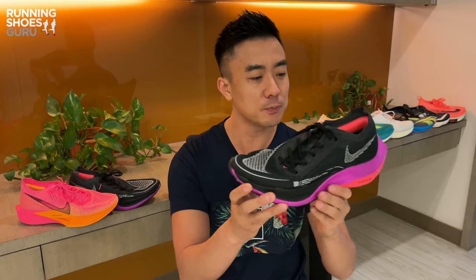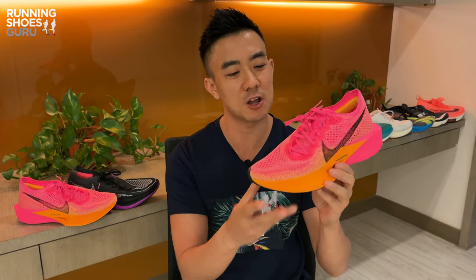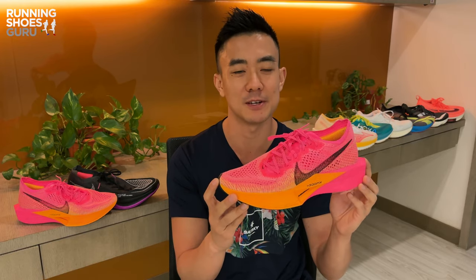I reviewed this shoe two years ago and since then I've put a lot of miles on it. I've trained in it and I've raced in it, and while I found it to be incredibly fast, it also became very unstable towards the end of races. It's been two years since the last Vaporfly was launched, so this year's Vaporfly 3 has been very highly anticipated. It's one of the biggest launches of the year and it's been updated from the ground up.